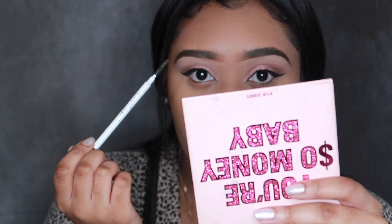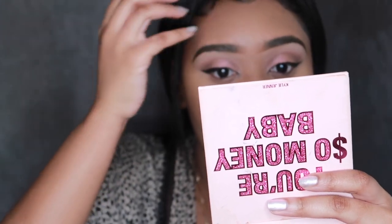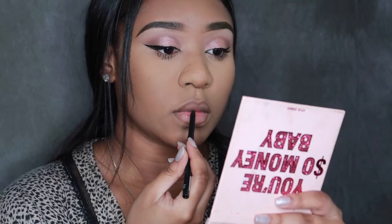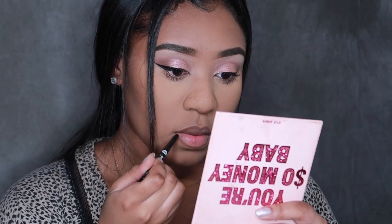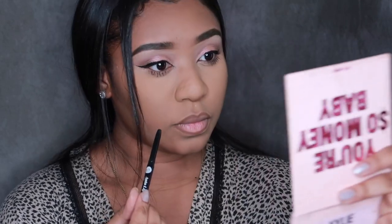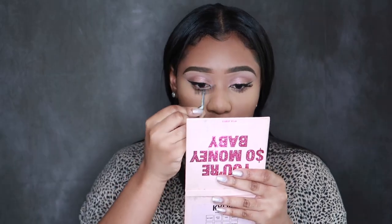Right here I'm going back in on my eyebrows because I was not feeling them — they were cute in the beginning, but as I was going along with the makeup, they were just not it, so I had to try to redo that. Then I'm going in with my lip liner — a nice brown color, the same ones I've used in my other videos. We're going to outline that lip and go for that nice, glossy, 90s liner look.